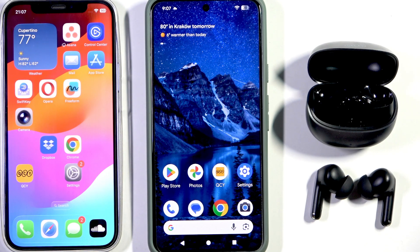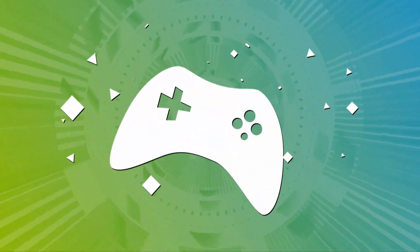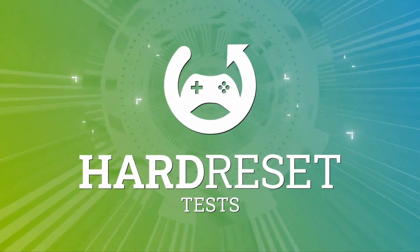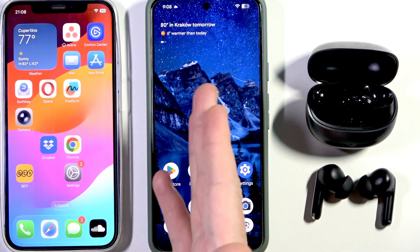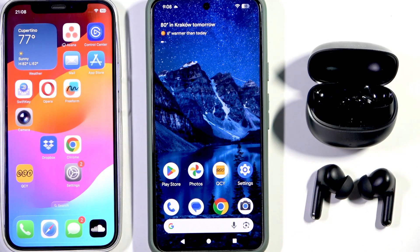Hello everybody and welcome. In this video I am going to show you how to enable dual connection and connect the second device simultaneously to your QCY eMeloBuds Pro. Right here we have the first device that is connected with the headphones and also have an application, and the second device that is not connected with the headphones.